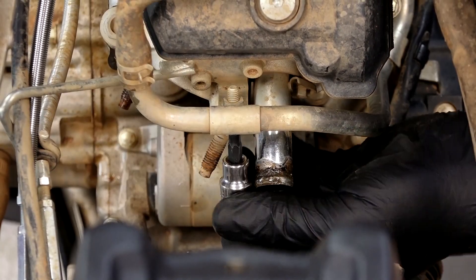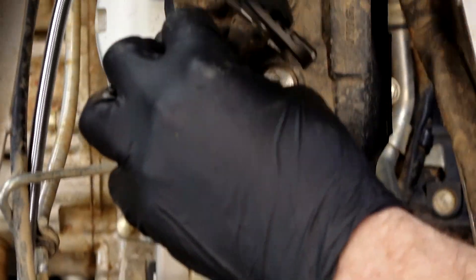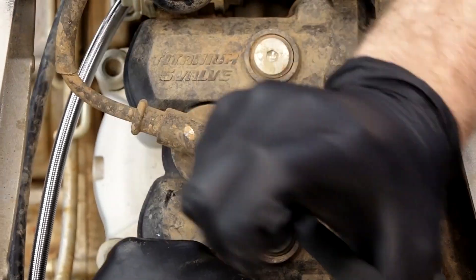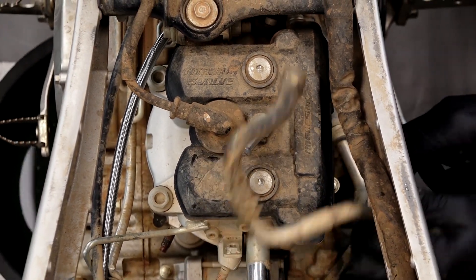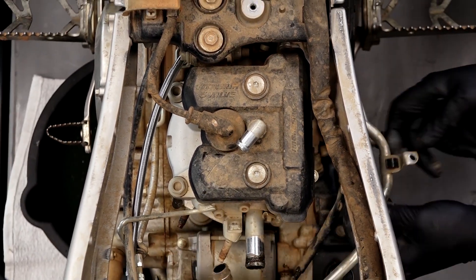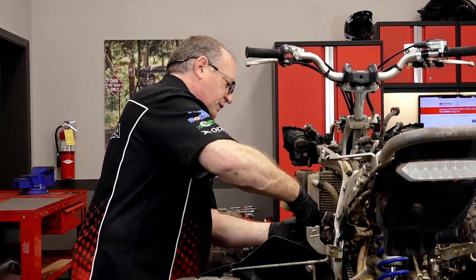Next I want to go ahead and get the breather hose out of the way. It's got a couple of different points where it mounts to the head and down at the side of the crankcase. Get one more clamp down at the bottom — that way we can just remove it.